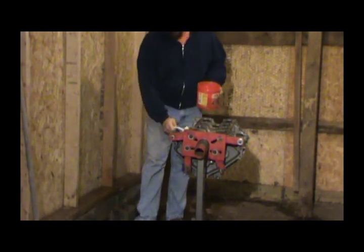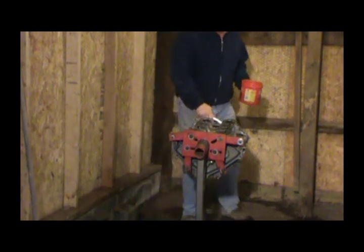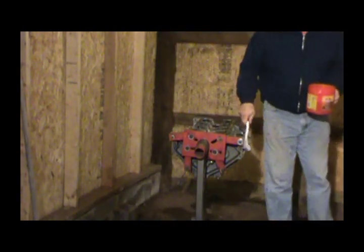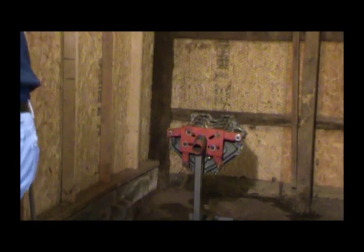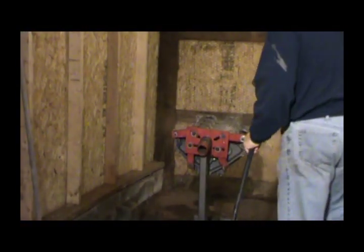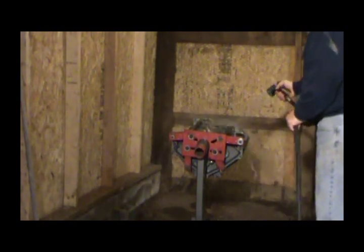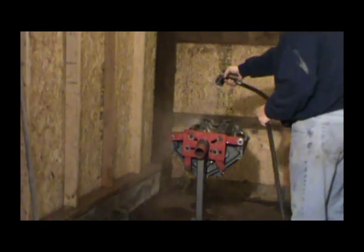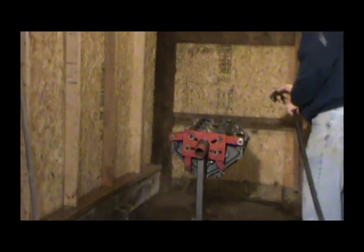I'm going to try to make this whole process of building this engine pretty detailed — I want you all to see what I'm doing so if you want to do this job yourself, you can look back and see how it's done. This is my opinion of how I'm going to do my engine — you may have a different opinion.